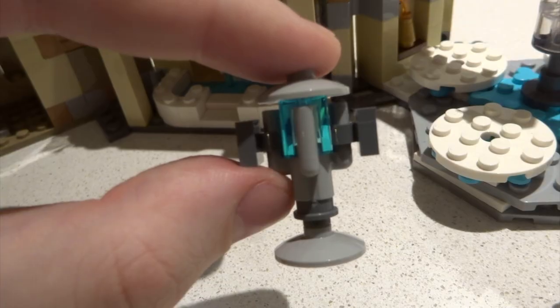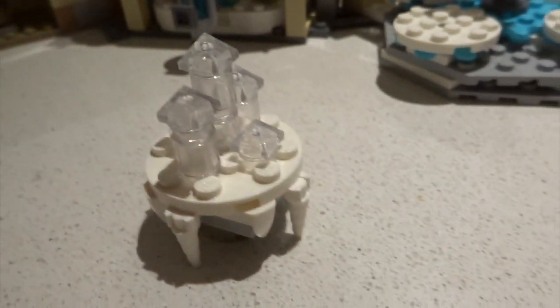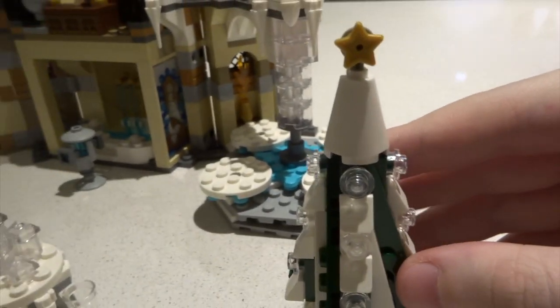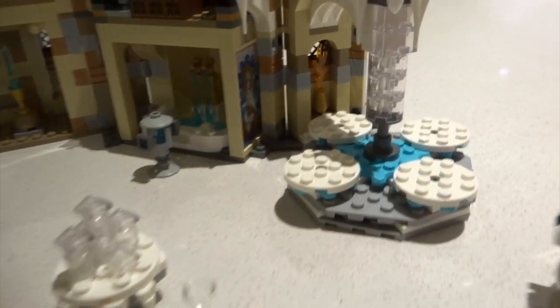Going across we enter the Winter Ball area, which includes a nice Triwizard Cup and a good little build. It comes with two nicely detailed tables — subtly different but both lovely — and a Christmas tree with a star at the top. These are some really nice mini builds included in the set.